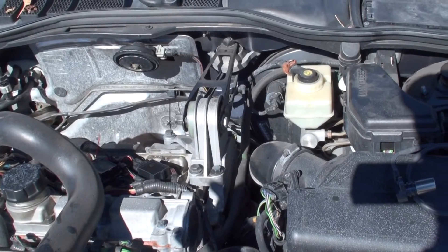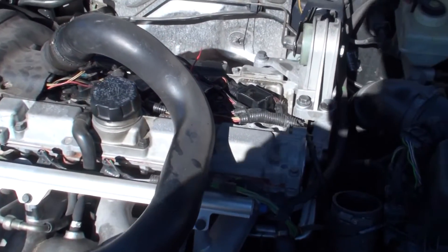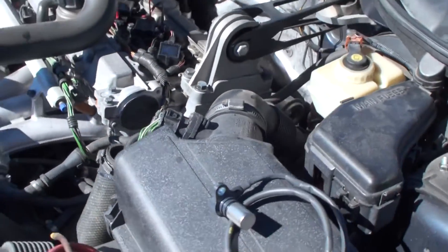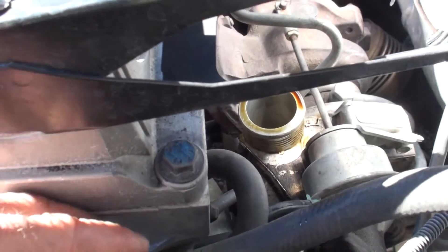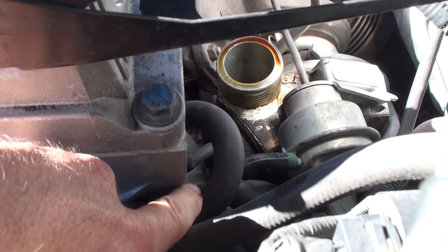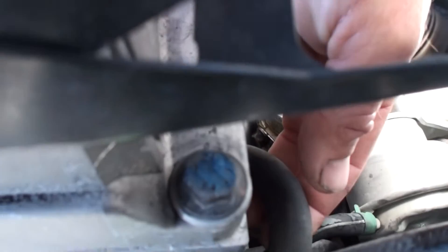What we're going to do is show you where it is, because this one's kind of hidden in the back side. One of the things you're going to want to do is go ahead and remove your turbo pipe right here, and the sensor is right behind that.